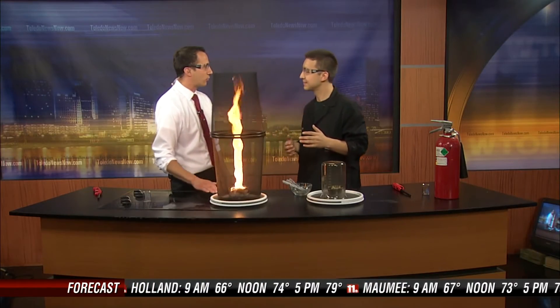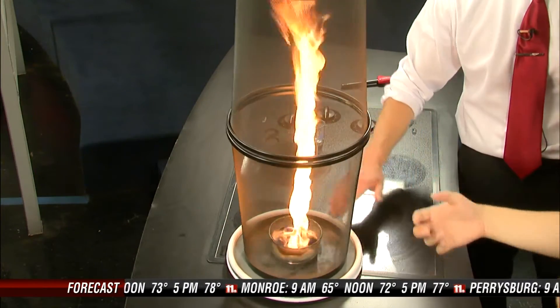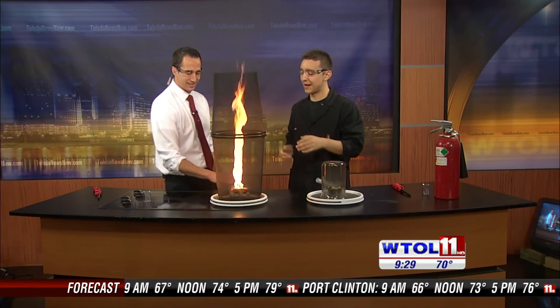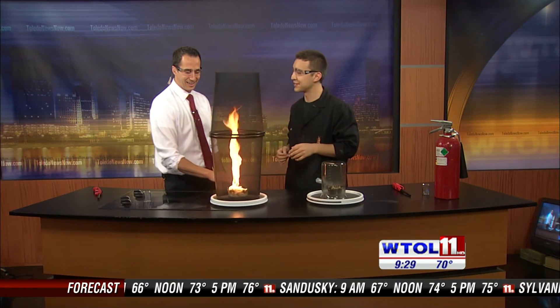Can we make a multi-vortex tornado? A multi-vortex tornado? I think you're going above my head here — I'm not sure I could do that with two trash cans and a lazy Susan. Maybe a future science experiment. I'll consult you next time. We're trying to create some firenados at Imagination Station.